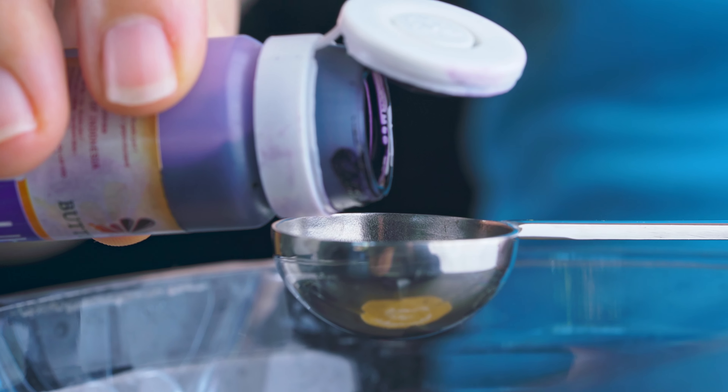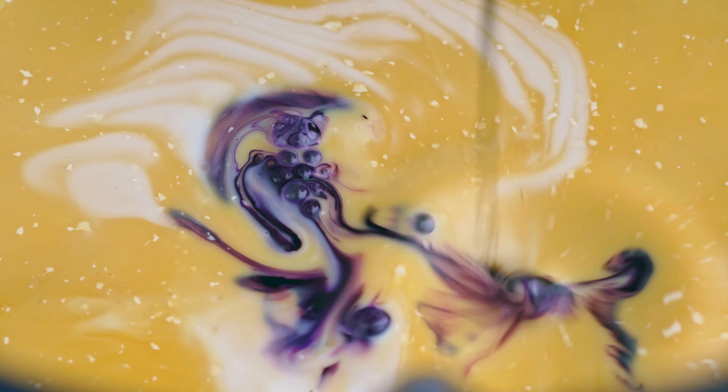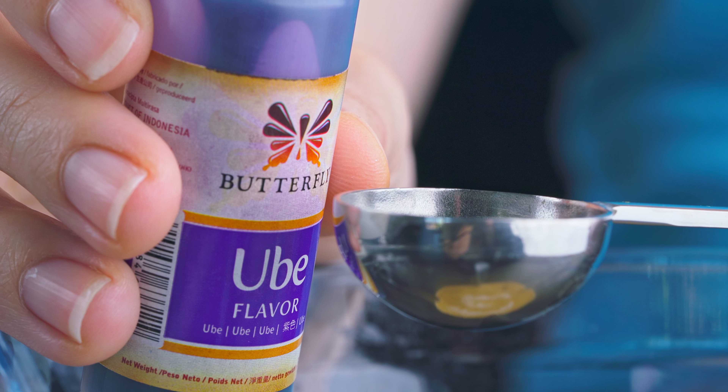Next, your ube flavoring. I thought about using ube halaya, which is an ube jam that's very popular in Filipino desserts, but I wasn't able to acquire any in time. So instead I'm going with this ube flavoring, which I love because it's really strongly ube and it also has this vibrant purple color. I would recommend using this specific type of ube flavoring, as ube extract may not work quite the same.